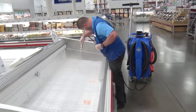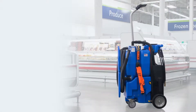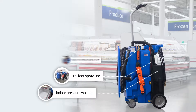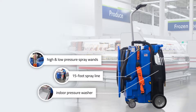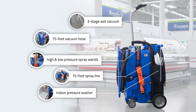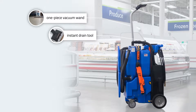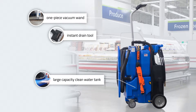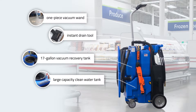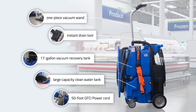Cleaning cooler cases with the Fresh Cleaning Cart takes less than half the time of conventional methods. The system includes an indoor pressure washer, 15-foot spray line, high and low pressure spray wands, a three-stage wet vacuum, 15-foot vacuum hose, instant drain tool, sturdy one-piece vacuum wand, large capacity clean water tank, 17-gallon vacuum recovery tank, and a 50-foot GFCI power cord.